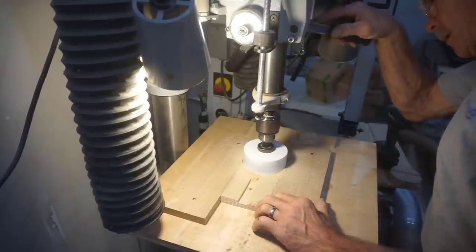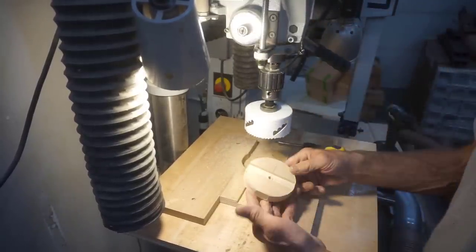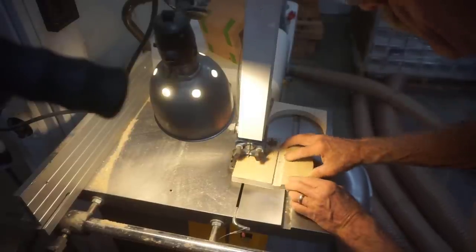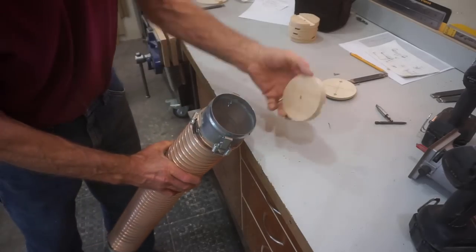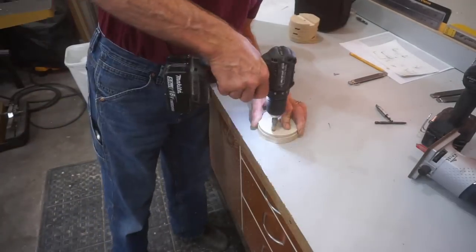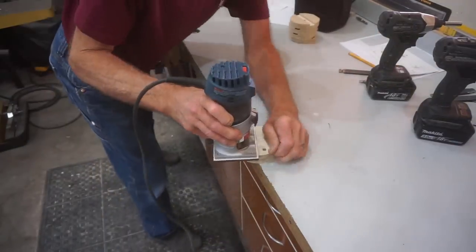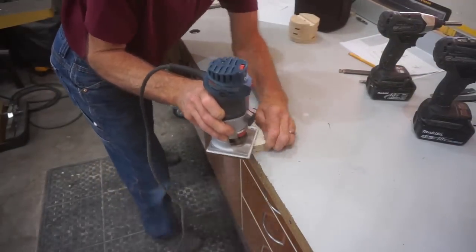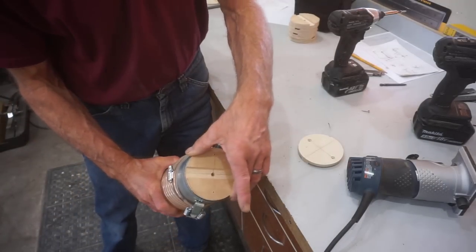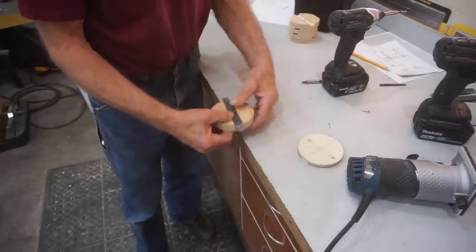I used a hole saw to cut out discs that are three and three quarter inch diameter for the four inch QDs, and then used the band saw to cut discs five and three quarter inches in diameter for the six inch QDs. The rough cut discs are a little too big to fit into the QD fittings, so I made a couple quick templates from quarter inch MDF material and then used a flush trim router bit and a Bosch Colt router to trim them to size for a smooth, snug fit. You can see that the discs fit into the fittings and the clip bars fit nicely into their respective discs.